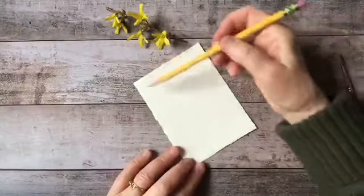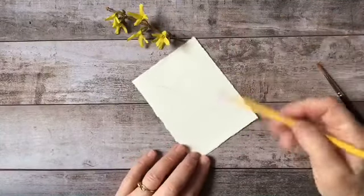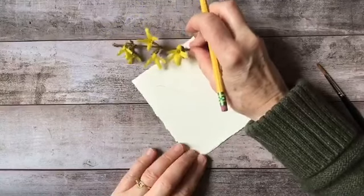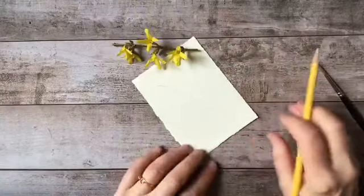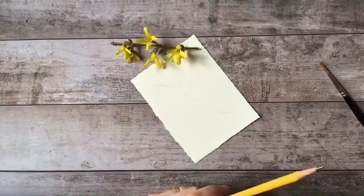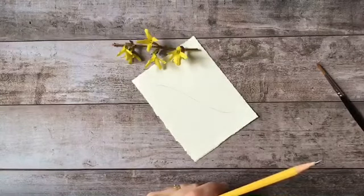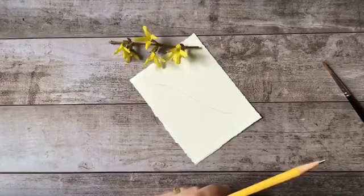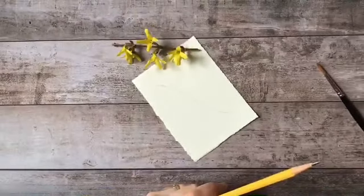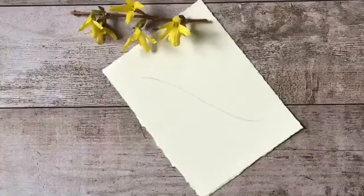First things first, we're going to get the axis of the stem and I'm going to decide which area I want the focus to be on. Let me get you zoomed in here.